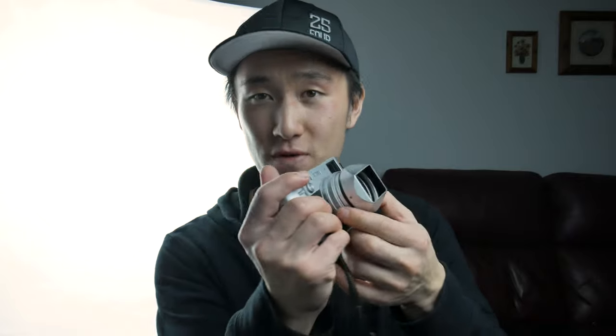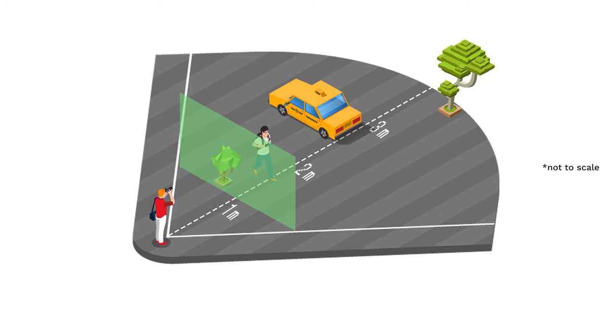Some theory on how zone focusing works: we understand how to adjust our focus to change our focus distance. Rotate the focus ring one way to focus on subjects closer to you, and rotate the other way to focus on subjects further away. We can imagine this as a rectangular plane moving forwards and backwards in whichever direction the camera and lens is pointing — whatever the frame aligns with will be the exact point of focus.